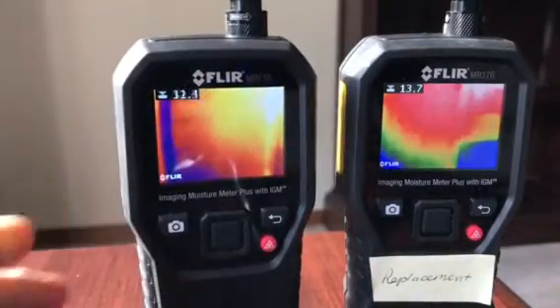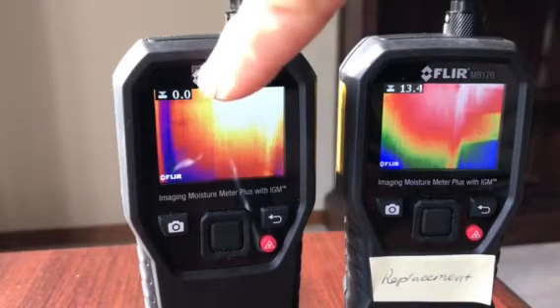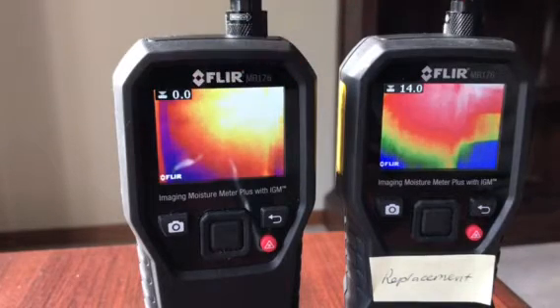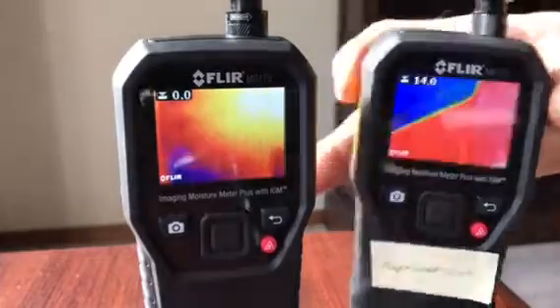If you look at the top left hand corner, you'll see the current moisture reading for a pinless reading is 0.0 — that's what it should be. But on the replacement it's showing 14. I'll now put this on the wall.